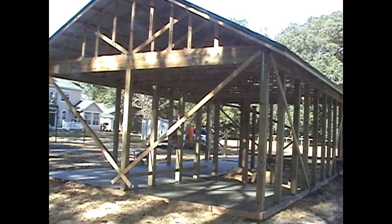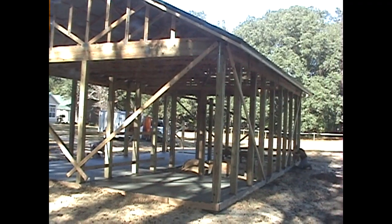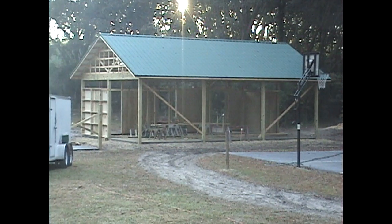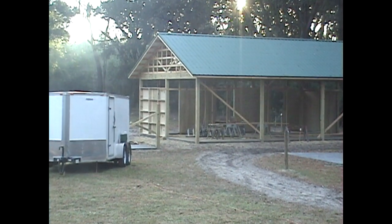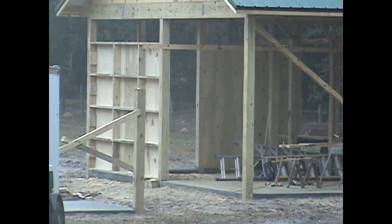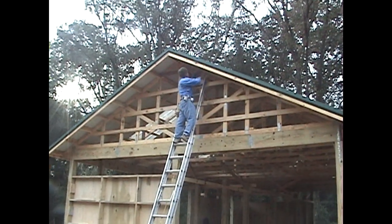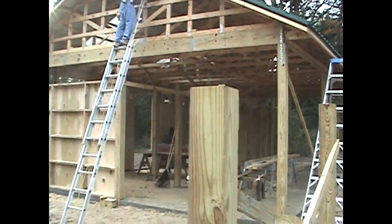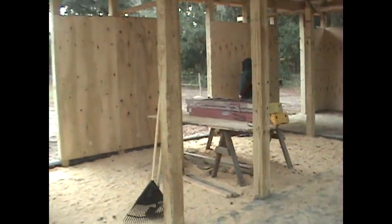We added a lot of extra 6x6 posts across the back on both sides of every door. Here you can see where it's getting framed out with a 2x6 stud wall with plywood sheeted on the inside — really strong. You don't have to do all this, but with the horses in there we wanted to make it extra strong.